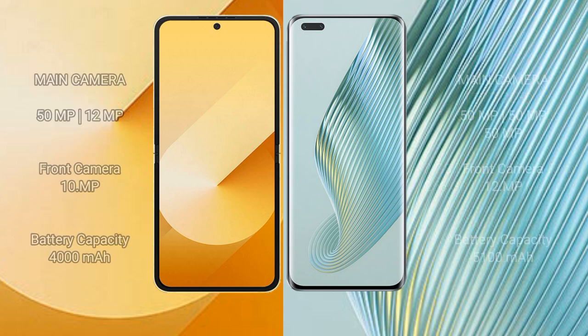The Samsung Galaxy Z Flip 6 features a dual rear camera setup with a 50 MP main camera and a 12 MP ultrawide, plus a 10 MP front camera. The Honor Magic 5 Pro features a dual rear camera setup with a 50 MP main, 50 MP ultrawide, and 50 MP periscope telephoto, along with a 12 MP front camera.